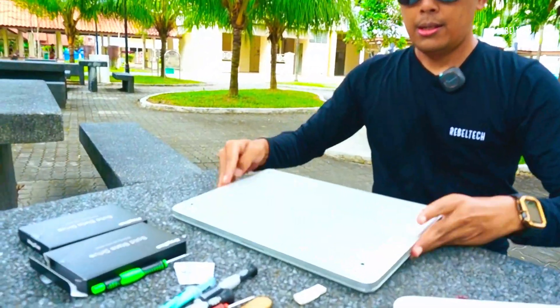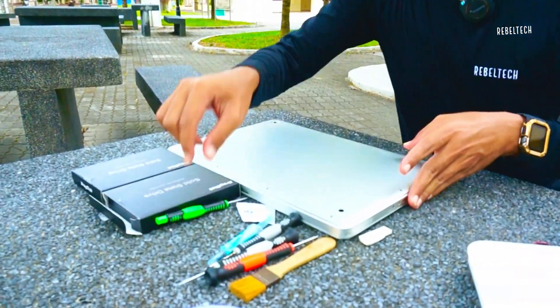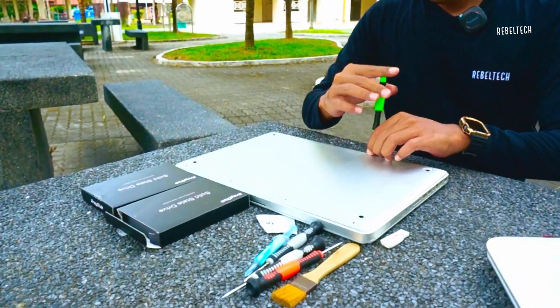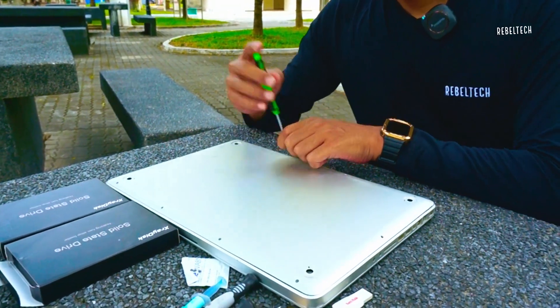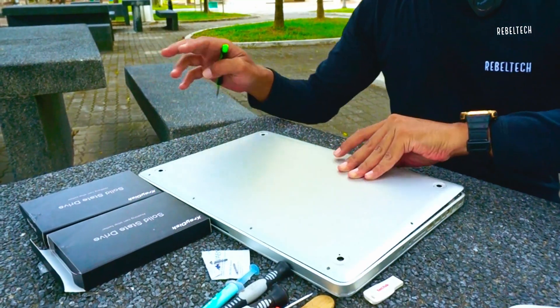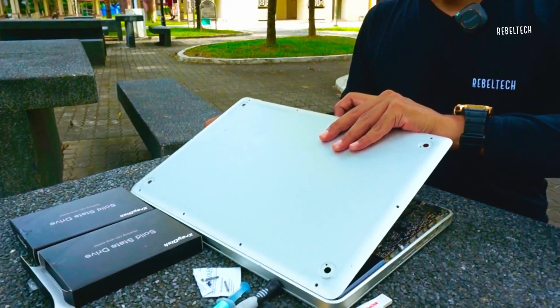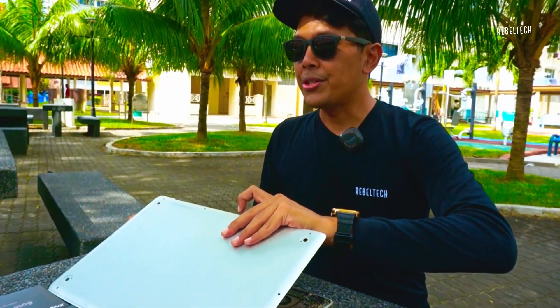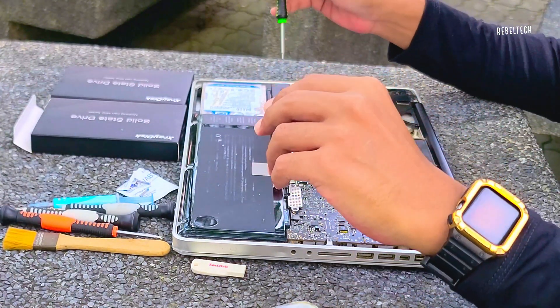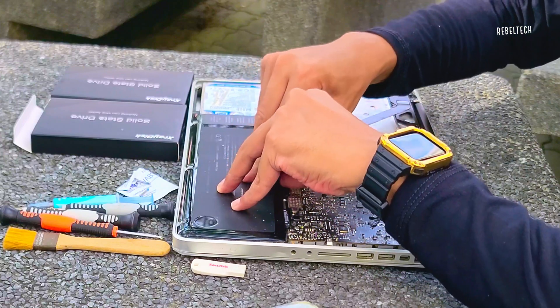Okay, I'm gonna unscrew it now. I'm not sure which one is Windows 10 — I have Windows 10 and Windows 11 ready. We're doing this outdoors by the way; I'm trying to rush because I'm scared it's gonna rain.